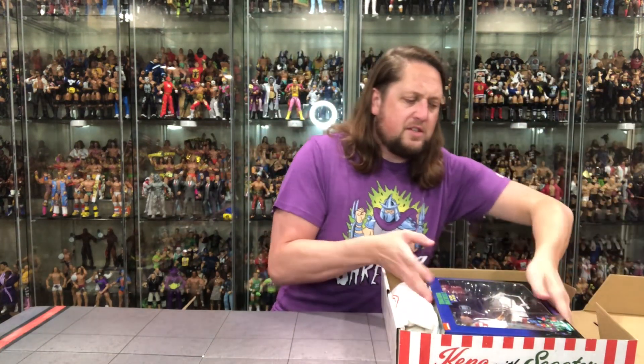I did get a size large shirt — that was my bad. I was in such a hurry to check out I forgot to switch the sizing. Usually I'm an extra large, but depending on the shirt I'm somewhere between a large and extra large. I'm not really here for the shirt though, I'm here more for the figure.